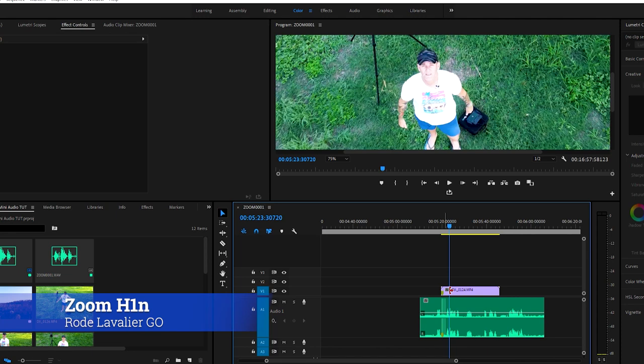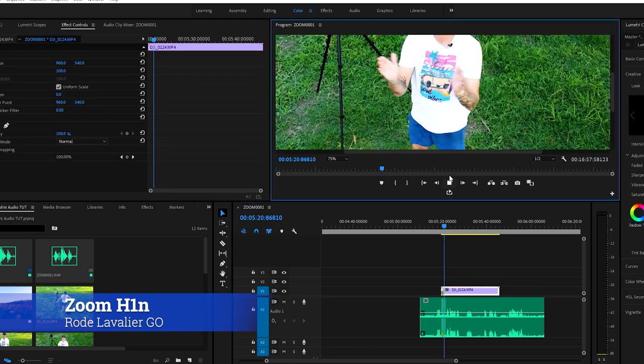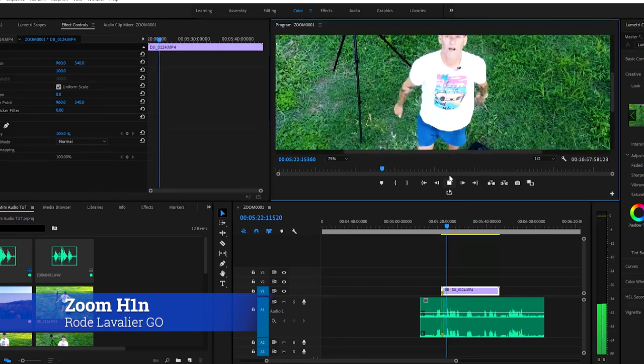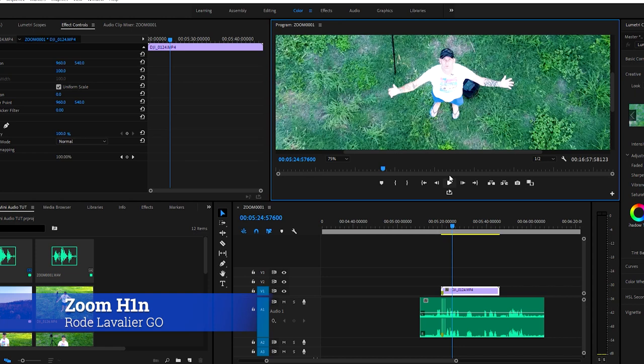Now we're going to open up the project we're working on. I've got my Mavic Mini audio tutorial open — I have my footage from the Mavic Mini and my footage from the microphone. In the footage from the Mavic Mini, if I play it you can see the clap spike going up on the audio and you can hear me talking in the audio file. You can see me clapping in the video file and I want to sync the two together.